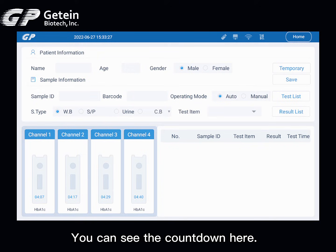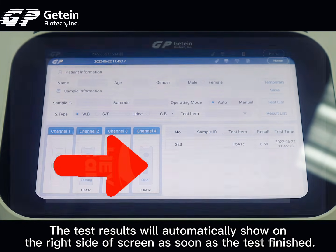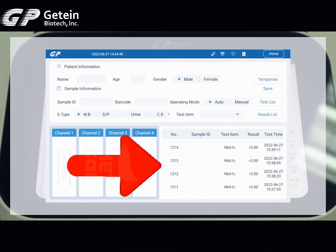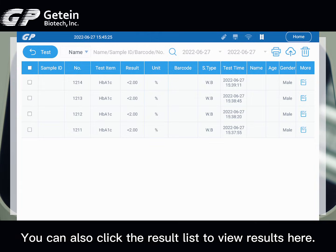You can see the countdown on screen. The test results will be automatically shown on the right side of the screen as soon as the test is finished. You can also click the result list to view the result.